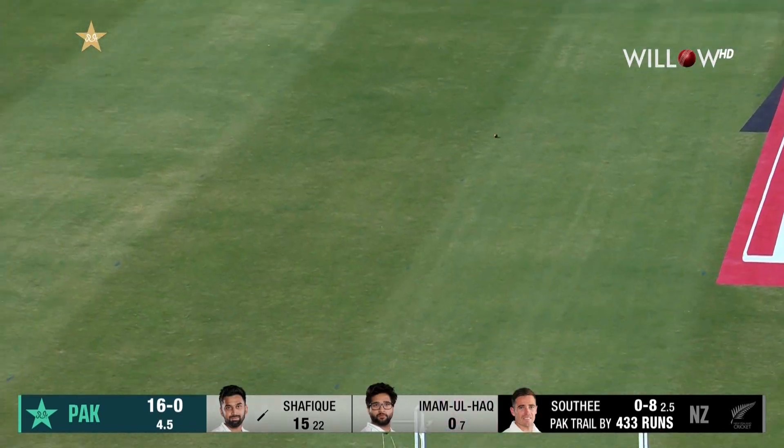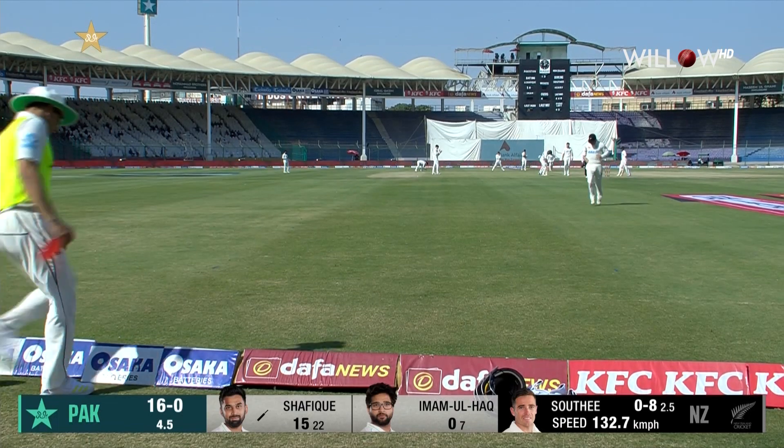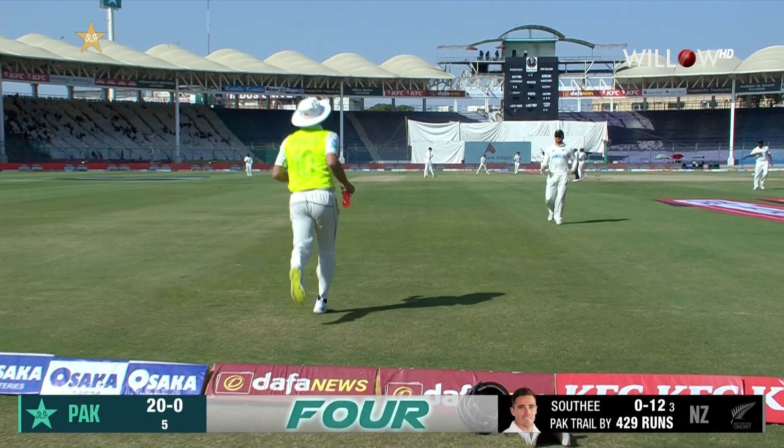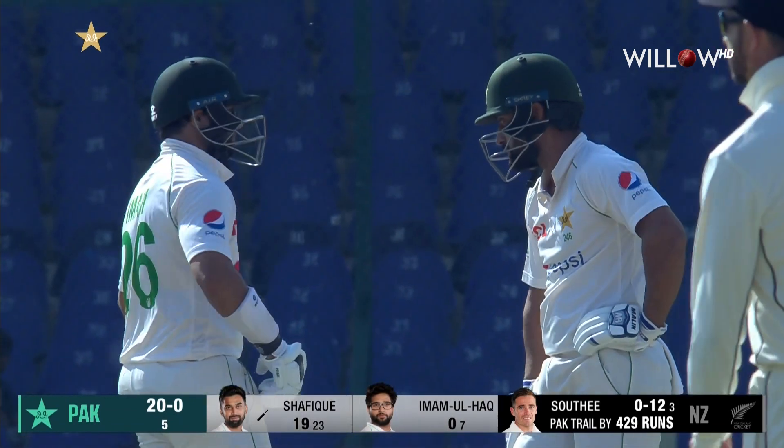That's a very good shot, that's a beautiful shot — straight bat, high elbow, and a boundary. Shafiq's looking good and strong, with 20 without loss at the end of five.